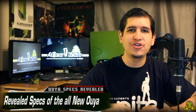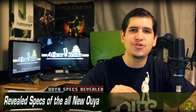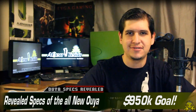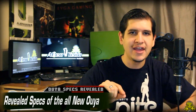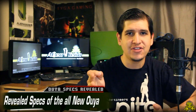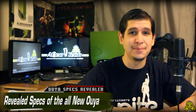All right, so the Android-powered, crowd-funded $99 console called Ayua just reached its Kickstarter project goal of $950,000. Now you have to realize this first, folks — this project page just went live yesterday morning and they already reached their goal in less than 24 hours. I don't know about you, but that is pretty freaking impressive.